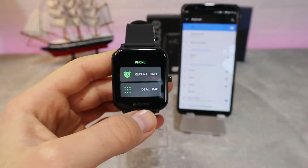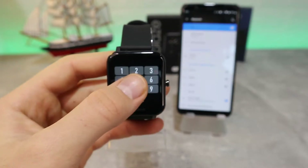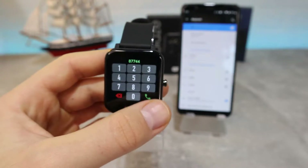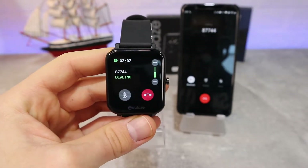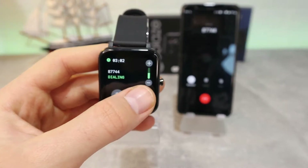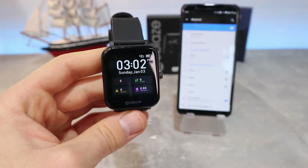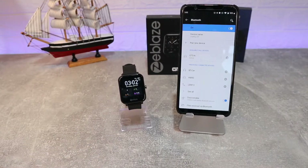We can go to phone calls, recent calls, or dial a number. I'm just going to put a number in here. As you can see, I can raise the volume on the watch or end the call and make more phone calls. So this is how you can make phone calls on this watch.